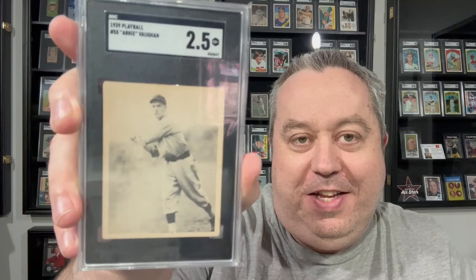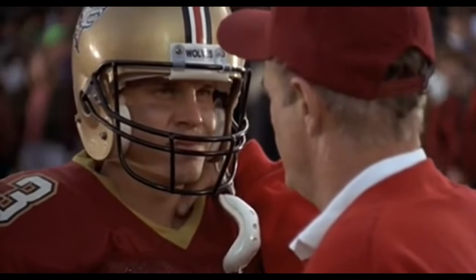Oh, wow. Joe. This is awesome. A 1939 Play Ball Arky Vaughan in a gorgeous SGC 2.5. You hit a home run here, Joe. This is just awesome. You're the man, Joe. Thank you so much. That is such a great addition to the wall.